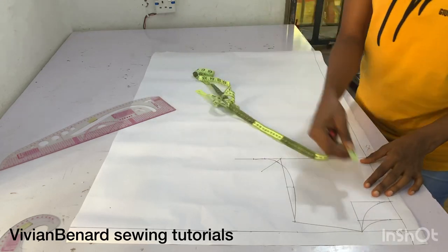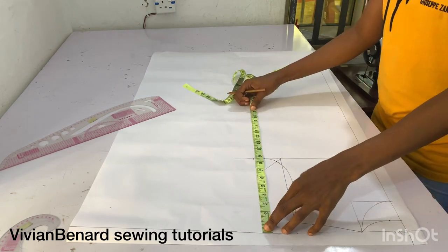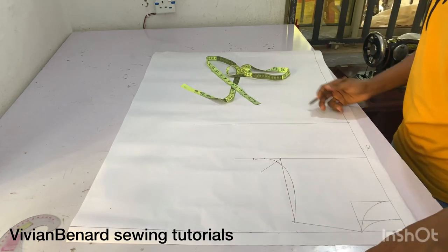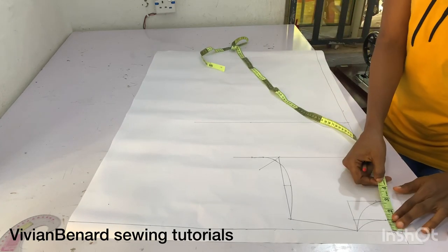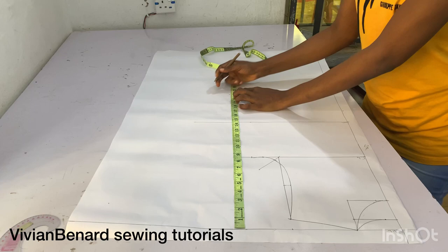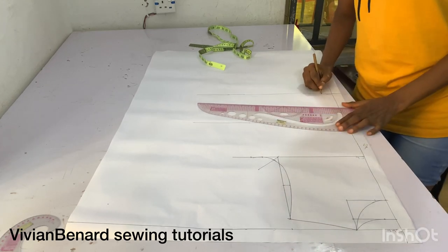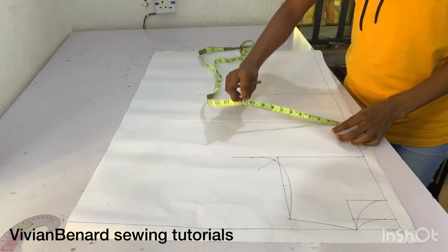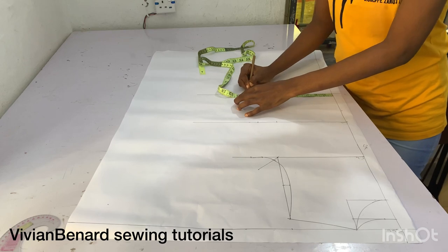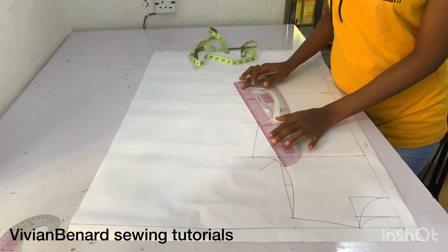After that, I'm going to mark the waistline from the shoulder line — I'm marking 14.5 inches as my waistline and connecting it with my pattern master. Then I'm marking the length of my top: 21 inches, as I don't want the top to be too long — just on top of my hip. I'm marking my waist circumference divided by four plus two inches. At the top length, I'm marking my hip circumference divided by four plus one inch seam allowance, and connecting it.